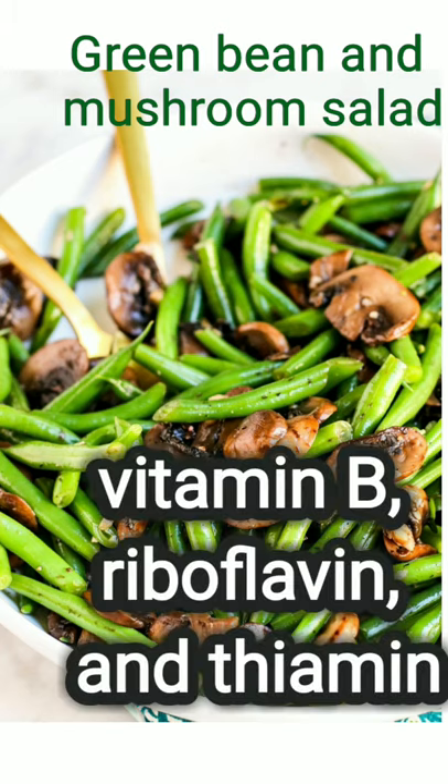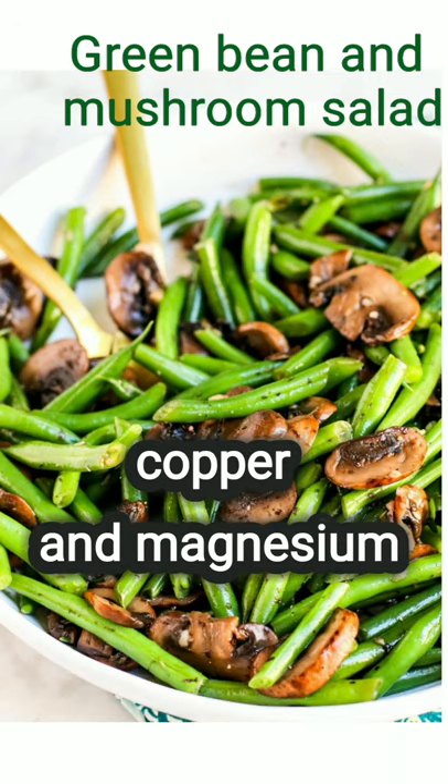Did you know that green beans are a good source of vitamin B, riboflavin, and thiamine? They also have a good source of minerals, such as copper and magnesium.